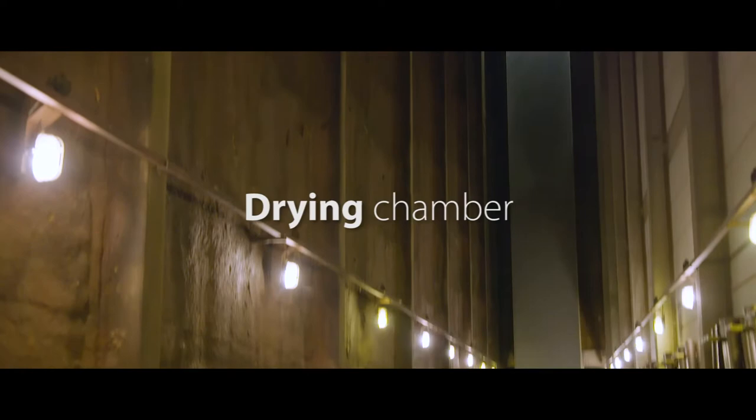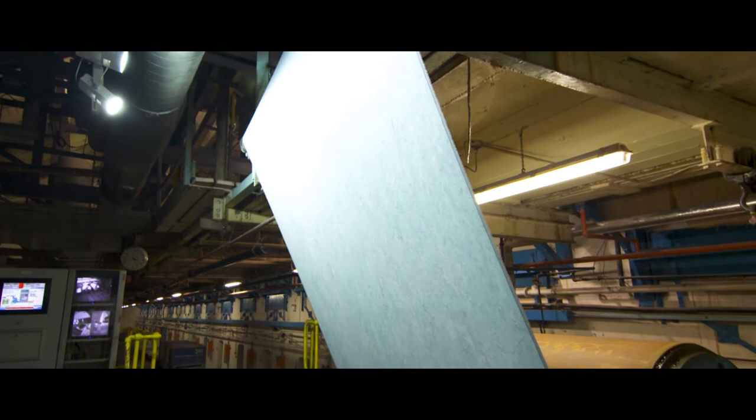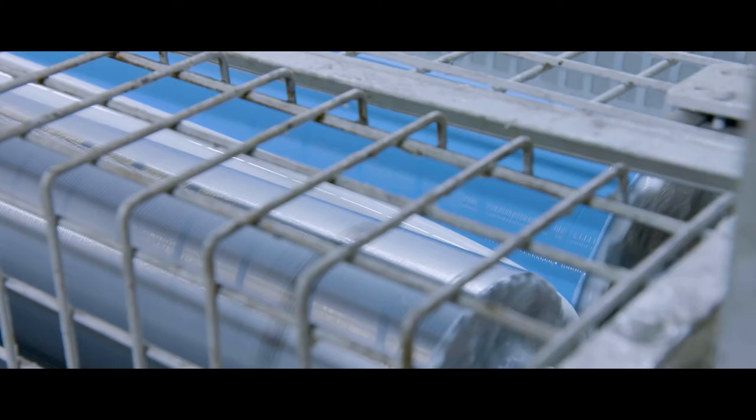The sheet is then transported to the drying chambers, located directly behind the calendar. Every drying chamber has a capacity of 18 up to 36 kilometres of linoleum. After a drying period of 14 to 20 days, the linoleum is now in its final stage of production, as it receives its finishing treatment.